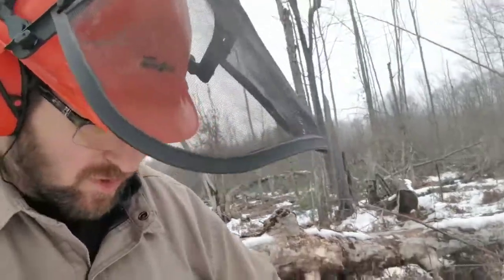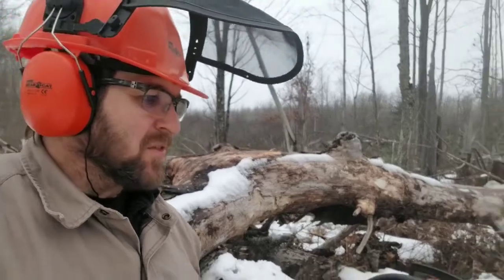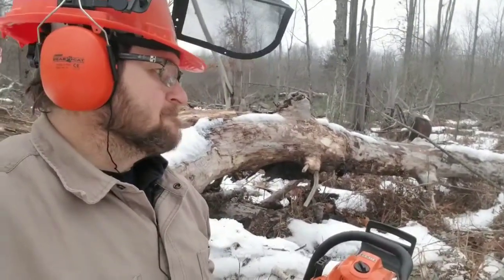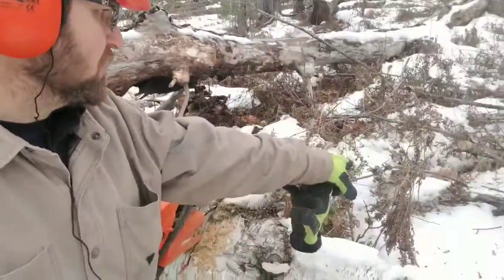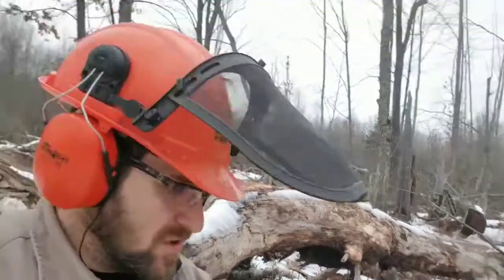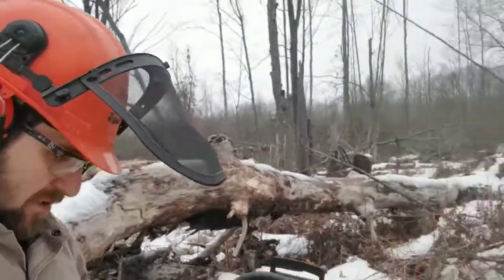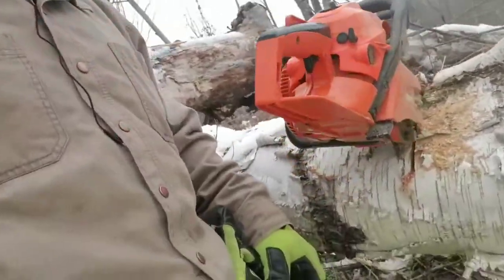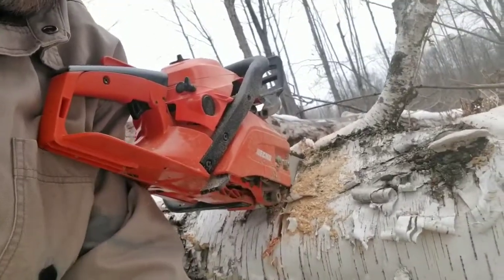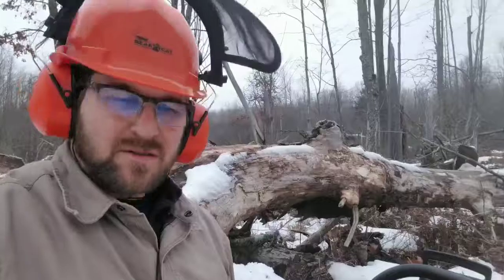A good indication of when your blade is dull: one indication is obviously the saw is working hard and you're not going through the wood like you were in the beginning. If you've put your chainsaw or chain in dirt, or on these old rotten logs — there's lots of dirt in the logs themselves — hitting dirt is going to pretty much dull it instantly. Another indication is when the saw is throwing out chips, you'll see the chips kind of turn into sawdust. Once it starts throwing sawdust, she's pretty dull.